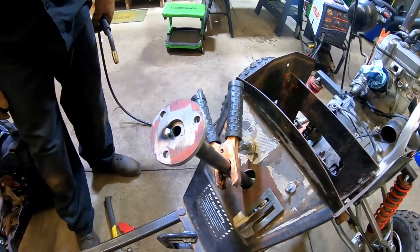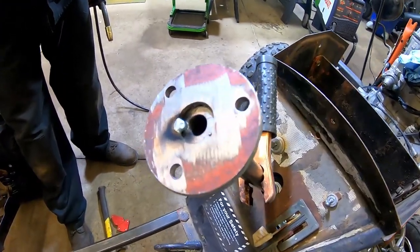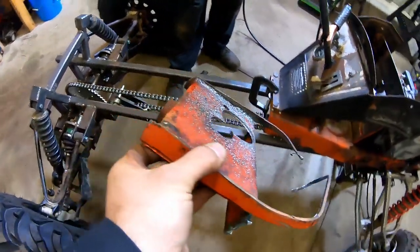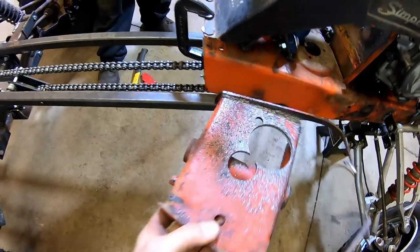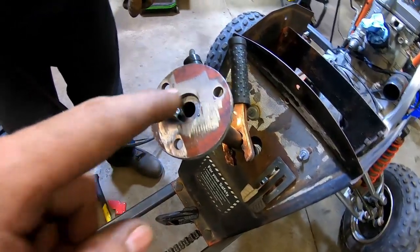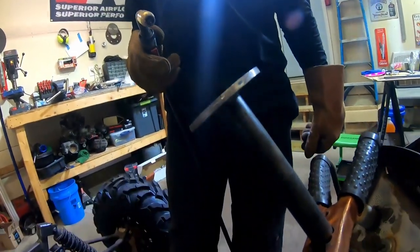We're going to work on getting the steering wheel mount hooked up. We're going to have this tacked on here - we actually cut it from the old plate that we cut out of the bottom of the tractor, so we get to reuse that. The steering wheel will just bolt right to it. We're going to go ahead and weld it on the inside and on the bottom side.